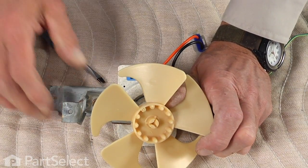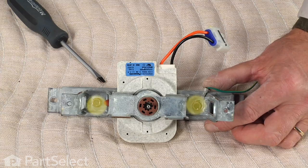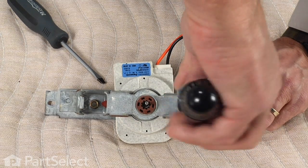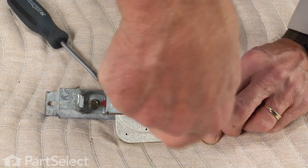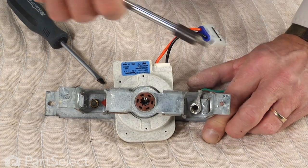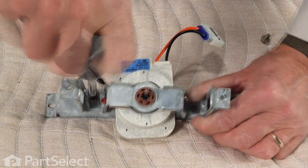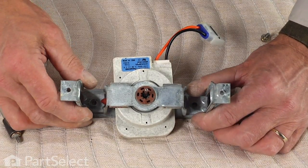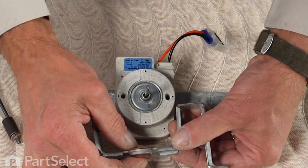Once you have the fan blade removed, you have easier access to the five-sixteenths hex head screws on either side of the motor. Remove those — you can actually remove one and loosen the other enough that the motor will slide freely, but for clarity we're going to remove them completely, along with the ground wire. Then lift the front motor bracket off, which exposes one of the grommets.